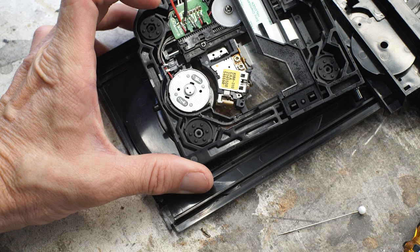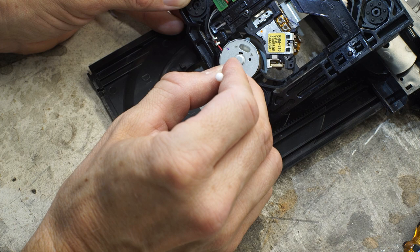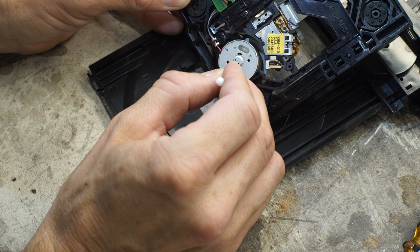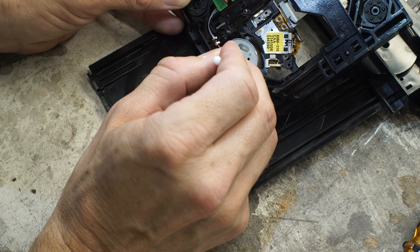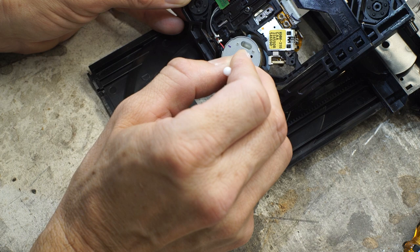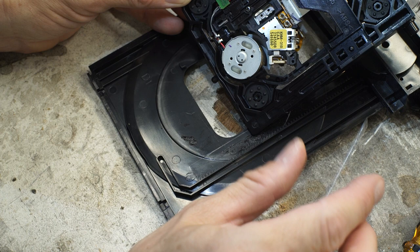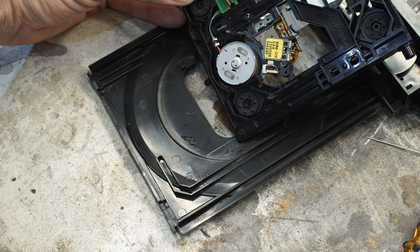I bent it a little bit and it's already working better, but I'm going to give it just a little more. There we go — I bent both of those brush leads in tighter to the spindle and it's working. I think we should put it back together and see what happens.